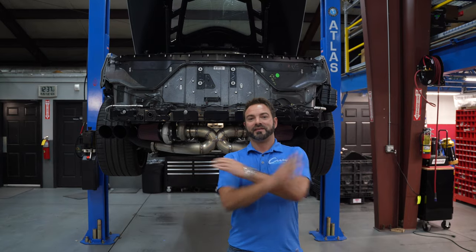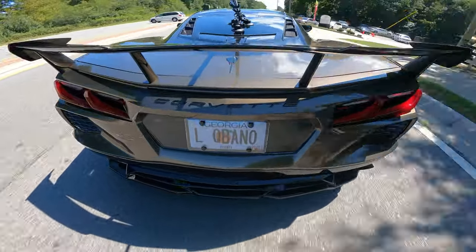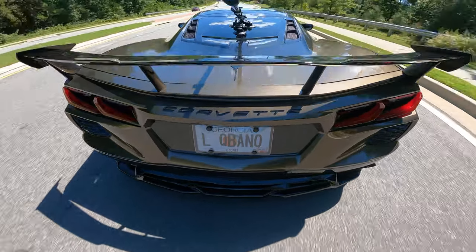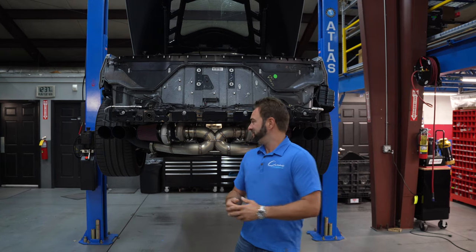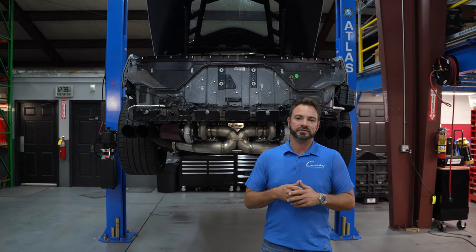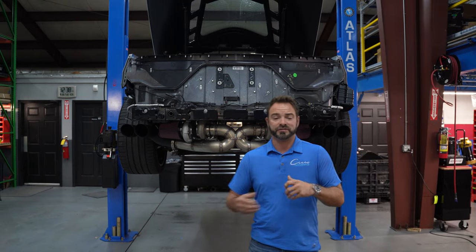What does the X mean? It means X — it is an X-piped version of our twin turbo kit by Xtreme Turbo Systems. This turbo kit is exclusive to us. We worked with ETS on this kit, and we're very excited about not only the performance, but also the sound.